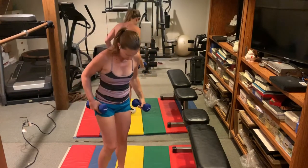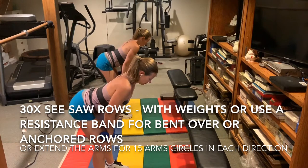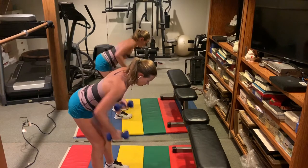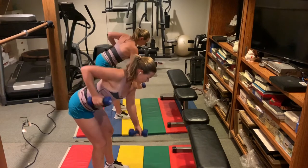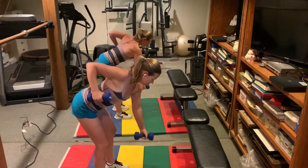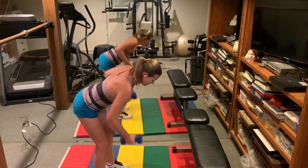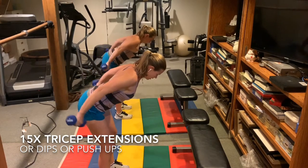Okay, rows — if you're using a band, just reach down low through the handle and grab low. Pop the booty up. We're going to do seesaw rows, 30 times. Belly button in — it's a core exercise.